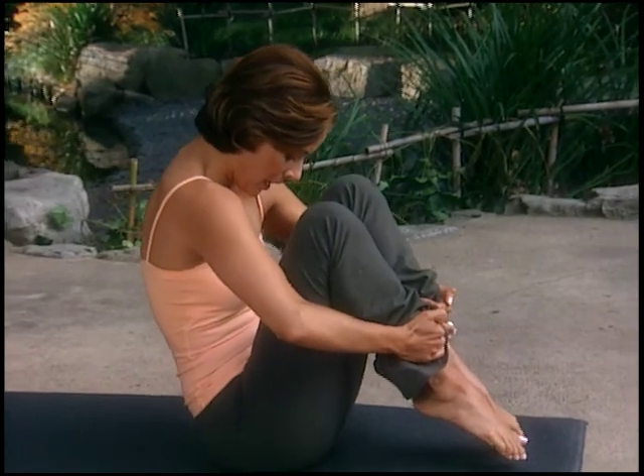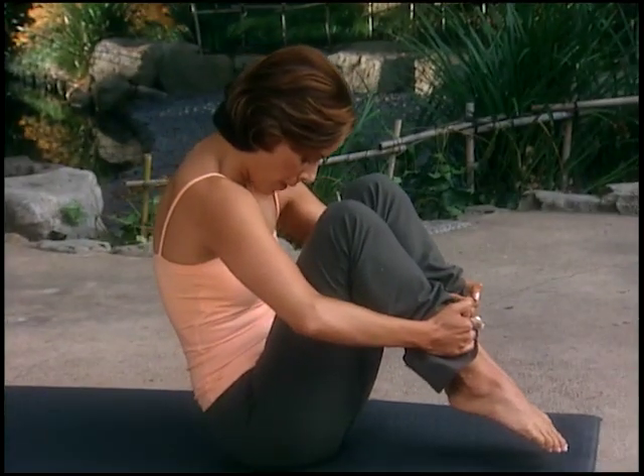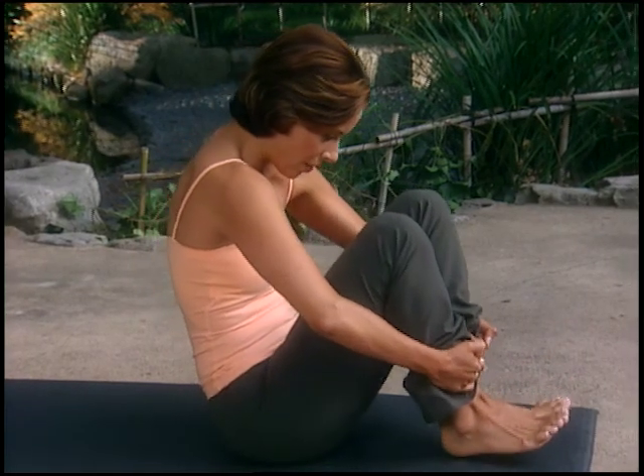The breath can help you do that. With your exhale, you can really deepen into the powerhouse, pull the navel into the spine, see the hollow belly, and feel the powerhouse working. With your inhale, you bring all the air in to cleanse your internal organs and help you move. You're going to want to use the breath conscientiously throughout the workout.